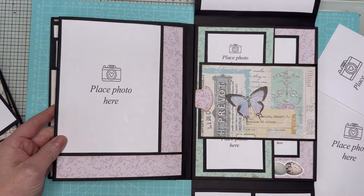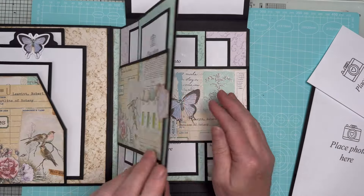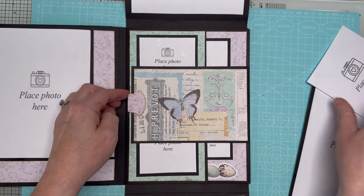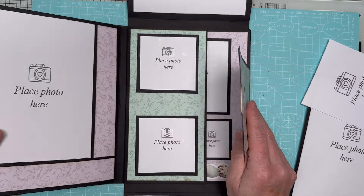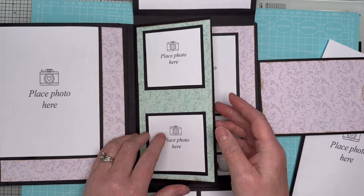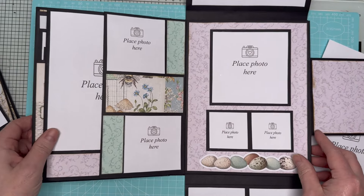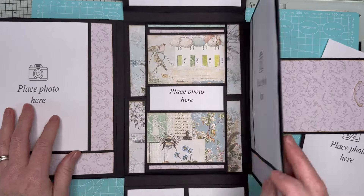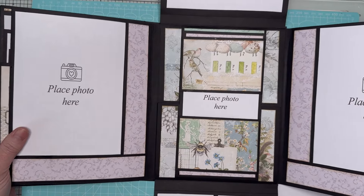That folds there and that folds there. Then this opens and we've got another five by seven and some paper piecing. This section here is a mirror image of this section but it opens the other way - so again you've got room for six by four, but I wanted to use the beautiful papers. Same on the back - six by four, same here with three by threes, and again on the back we've got the three by threes and some paper piecing and the four by four and two by twos.